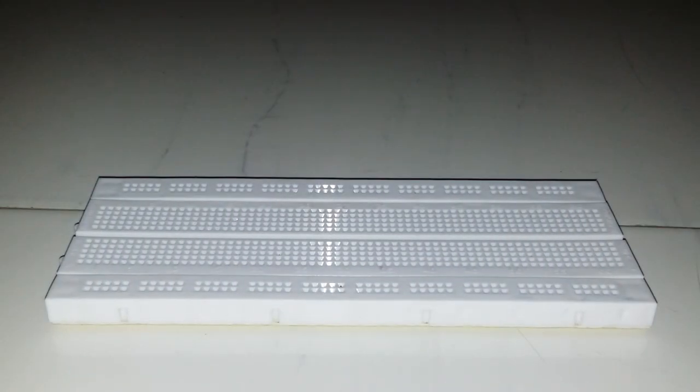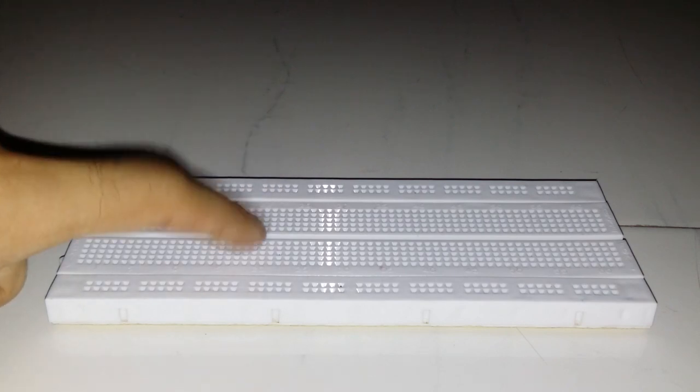Hi everyone and welcome to Electron and Technocrat. In today's tutorial I will be telling you about temperature sensing using LM35. So first of all, before moving on to the project, we will know what are the components required to mount on this breadboard.